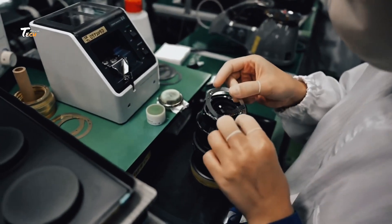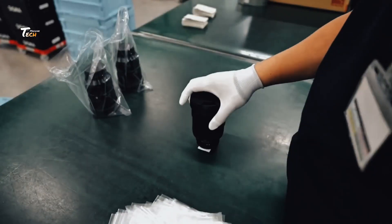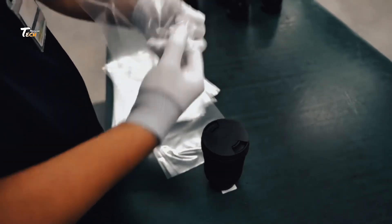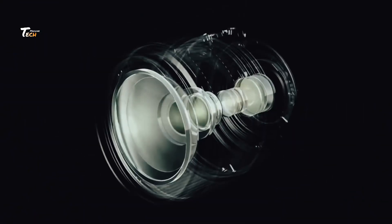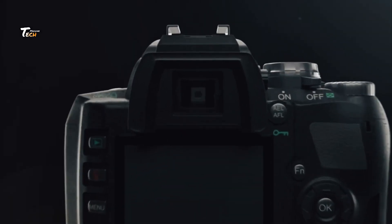Final image testing involves taking and analyzing sample images. For packaging and distribution, each camera is cleaned and packed with accessories including a battery, charger, strap, and manuals. Cameras are then stored in climate-controlled warehouses before global distribution.